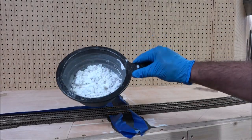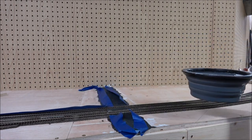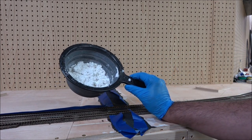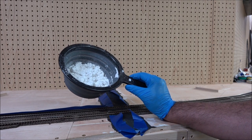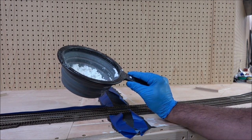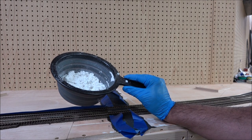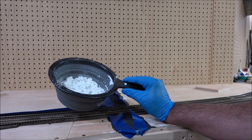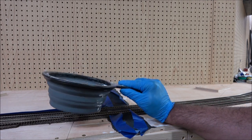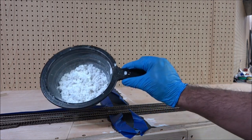In here we have Sculpt-a-Mold. Sculpt-a-Mold helps with making smooth transitions over the terrain, and then it's paintable, and then eventually we can add ground foam and maybe even static grass if I can figure that out. According to the instructions, it's two parts Sculpt-a-Mold to one part water.